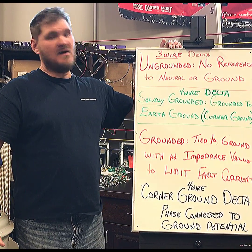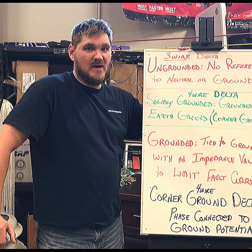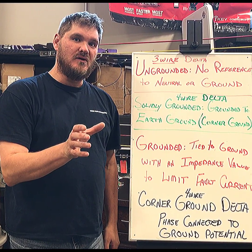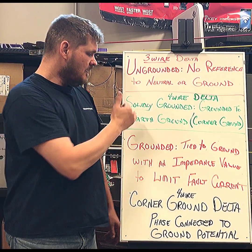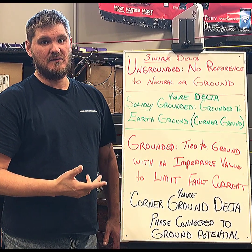When you're in a three-wire Delta, you have an ungrounded Delta with no reference to neutral or ground. You're going to get one voltage in a Delta phase-to-phase all the way around, whether it be 240 or 480 — that's the voltage that will exist in that Delta bank. In some books you might see something that says a solidly grounded.